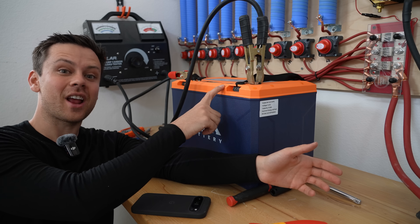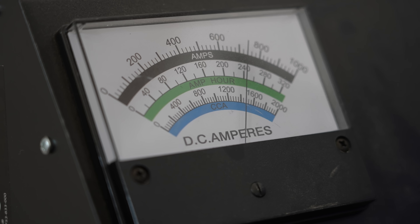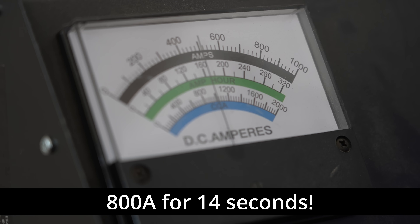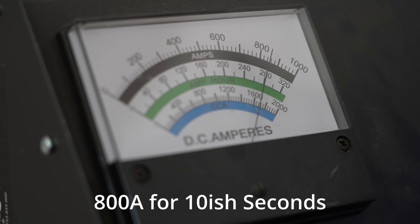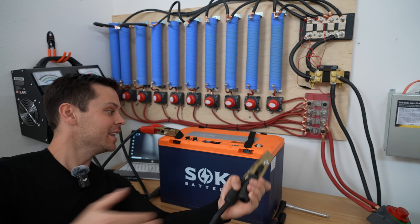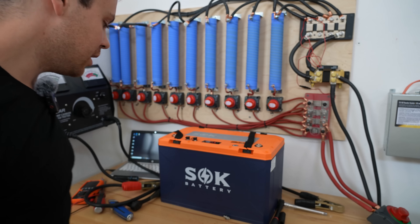Now for the final test, we're going to do 800 amps with a carbon pile load tester and see if it can handle it for 5 or 10 seconds — that's what they advertised. Let's get up to 800 amps: 1, 2, 3, 4, 5, 6, 7, 8, 9, 10, 11, 12, 13, 14. Holy cow! Let's see what happens when it turns itself back on again. And it's back: 3, 4, 5, 6, 7, 8, 9, 10. Even though they advertised 5 to 10 seconds, it did over 10 seconds every time. This battery is super hot and so are these clamps, but it actually worked as advertised. Fantastic — pretty good competition for Epic, I must say.